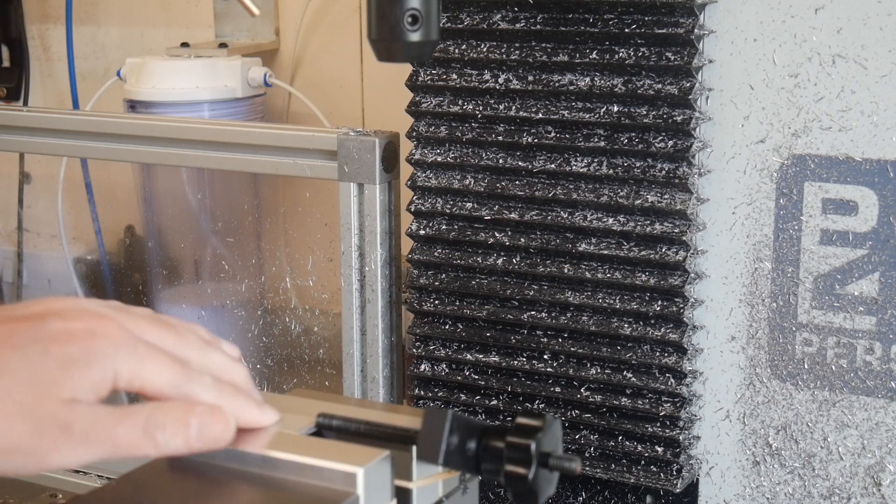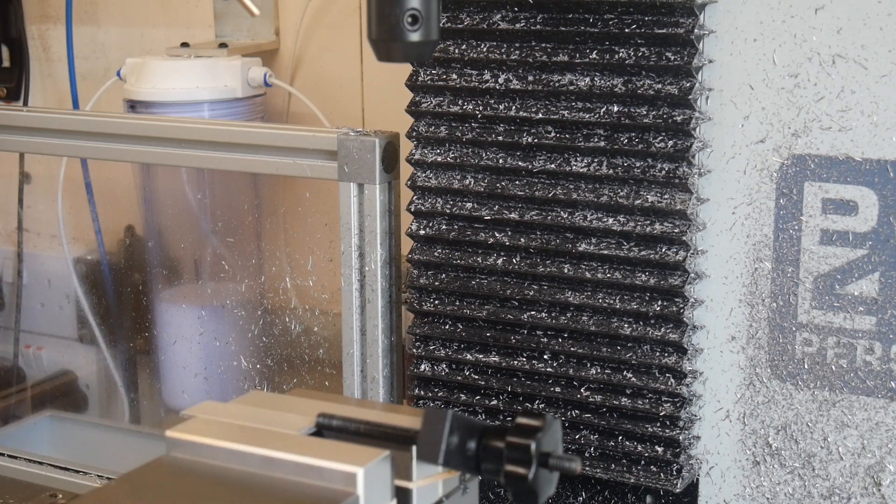This is a little part that I make — a batch of half a dozen — maybe once or twice a year. Usually I do it by hand; takes me half an hour: a bit of filing, manual drilling and hand tapping. But just for fun, let's try and do it automatically today.